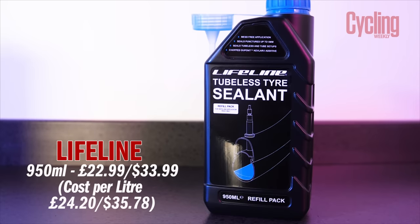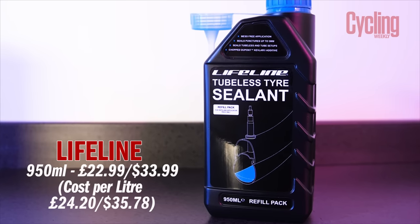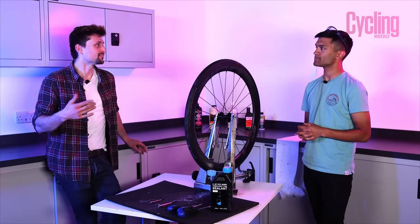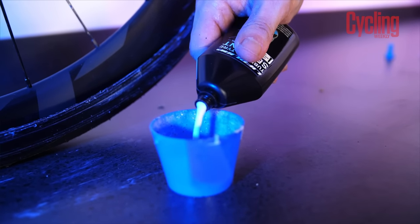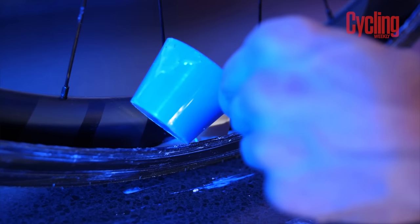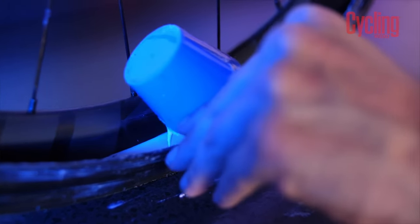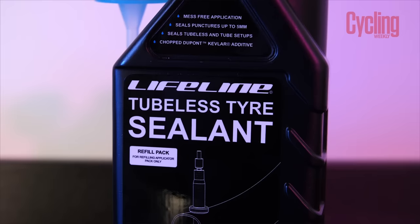Last up we have our final contender — the Lifeline sealant. The claims are a little more modest, and it's significantly cheaper than the rest of the sealants on test. It claims to seal up to five millimetres, which isn't that much less than the others claiming around six millimetres. It doesn't give a pressure range, so that five millimetres might be up to 60–70 psi — and it has a lifespan of up to about six months.